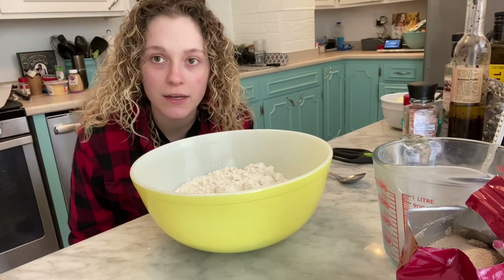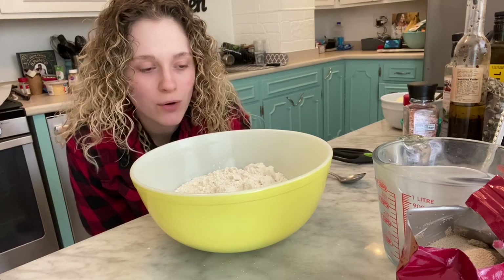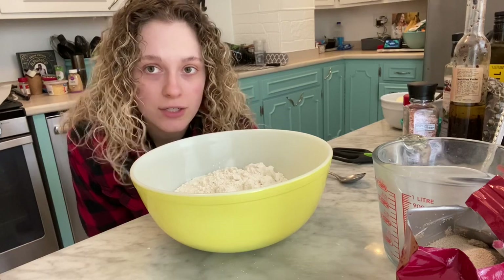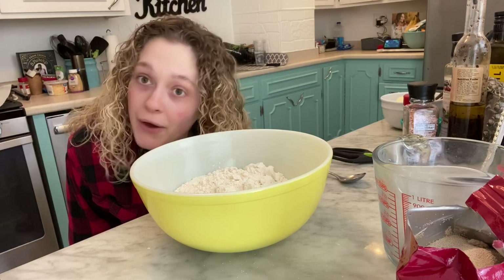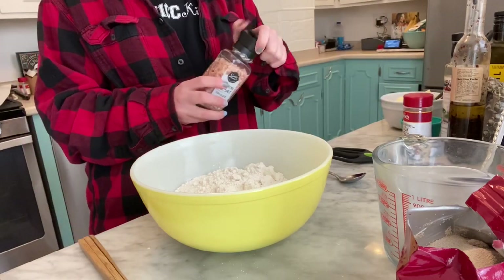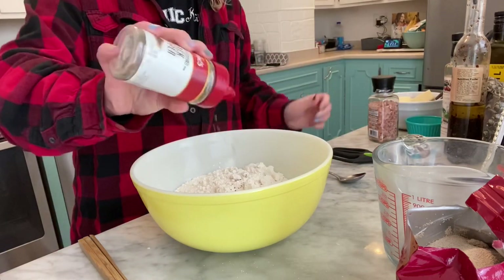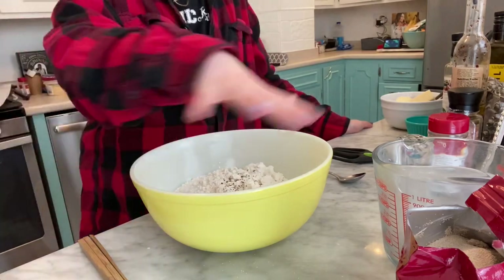Now we're moving on to making the focaccia bread. It's fairly easy to make focaccia bread — it's really, really good. Really dangerous depending on what you want to put on top, which you can put literally anything on top of focaccia bread. I'm going to do Asiago cheese and some thinly sliced shallots, just because I love shallots. I'm going to show you how to make the dough. I have four cups flour in this bowl. I'm going to do two cracks of my Himalayan salt and maybe just a quarter teaspoon of pepper. All the rest of your seasonings are going to be on top of the bread.